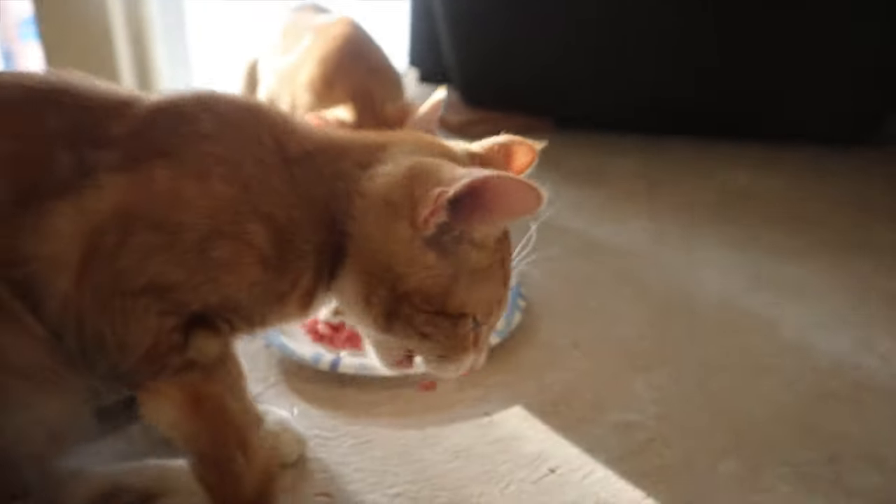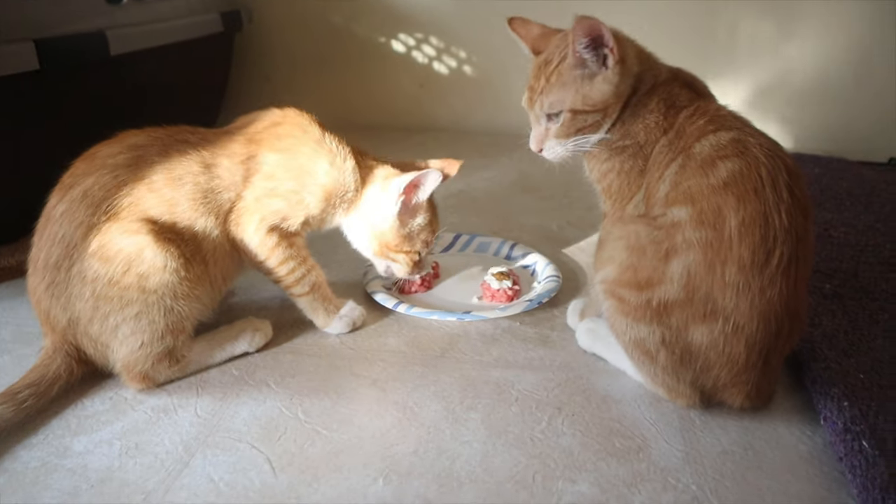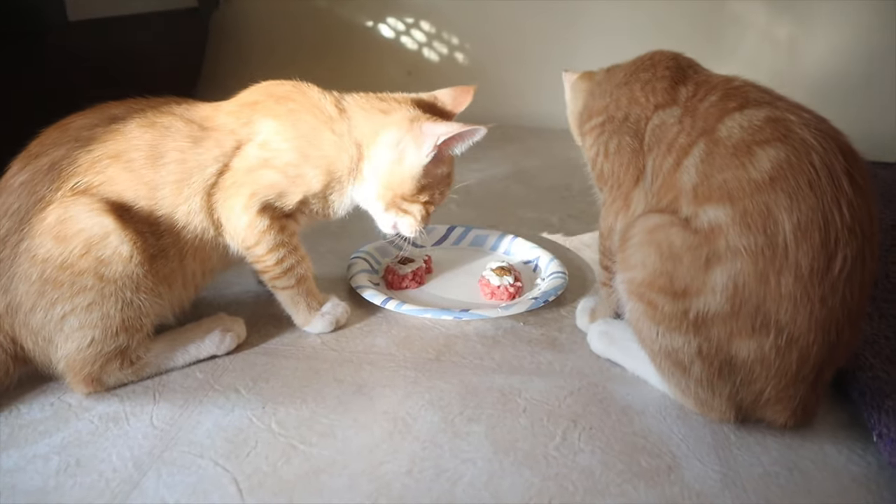These boys are getting neutered next week, next Wednesday, so wish them luck. They have no idea what they're in for.